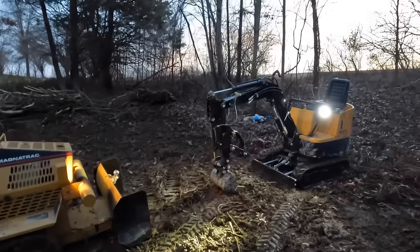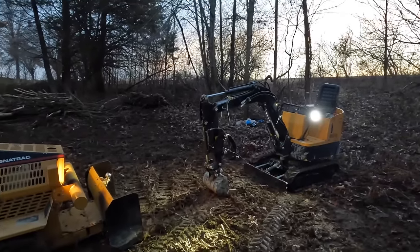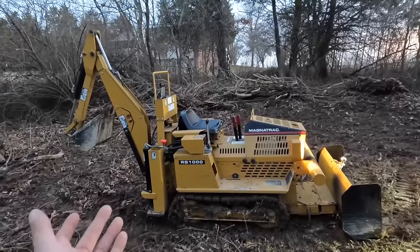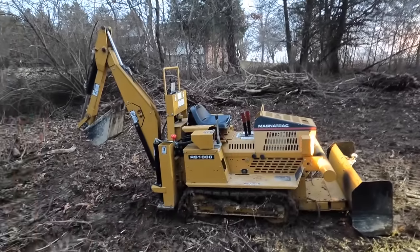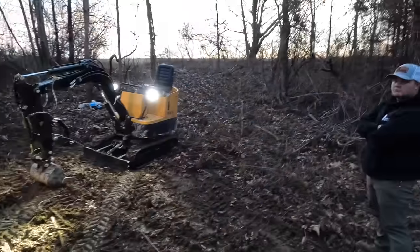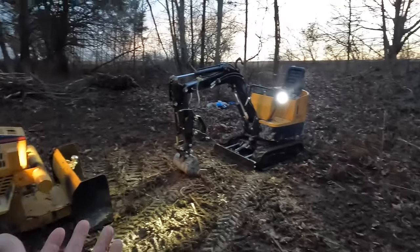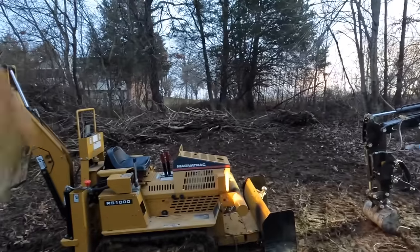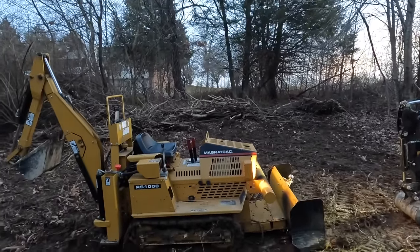I have dozers. I have big excavators. I have multiple skid steers. So this is more like a hobby for me just because I love equipment and I think this stuff is just fun. Isn't it fun? Just little stuff like this, piddling around — it's just fun.